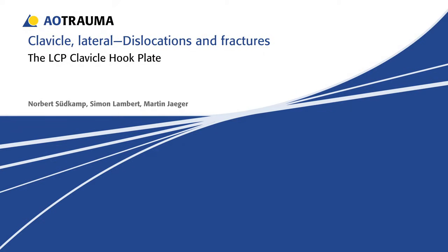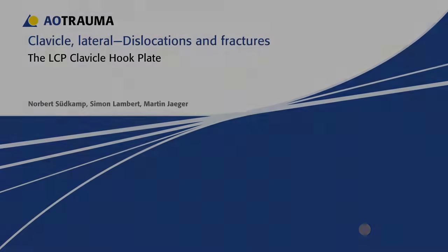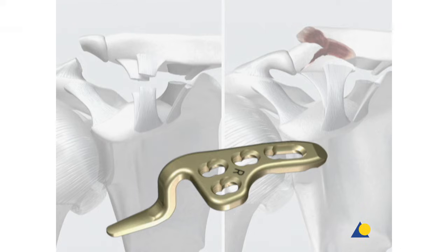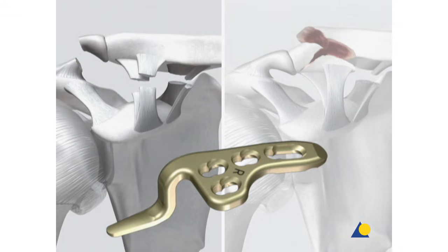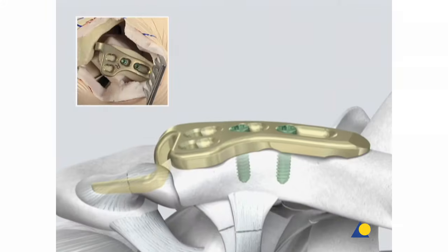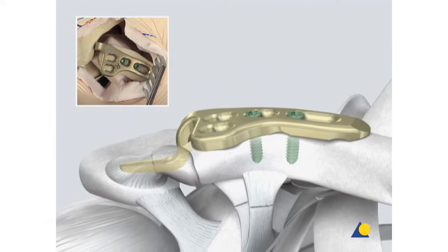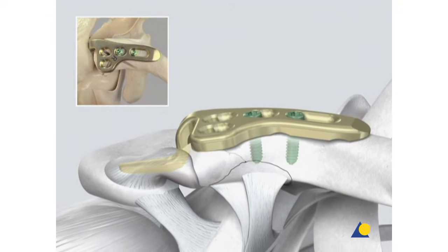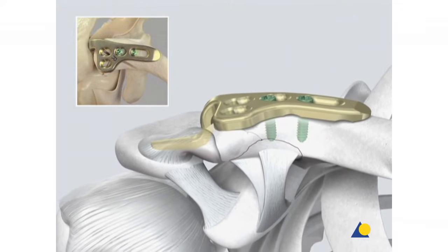Lateral clavicle dislocations and fractures. The LCP clavicle hook plate provides a treatment option for acromioclavicular or AC joint dislocations and lateral clavicle fractures, especially those with very small fragments or comminuted fractures. The main part of this presentation will demonstrate the treatment of an AC joint dislocation. As an alternative, the treatment of a clavicle fracture will also be shown.